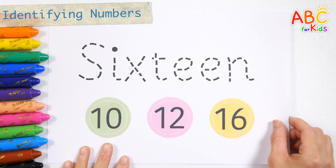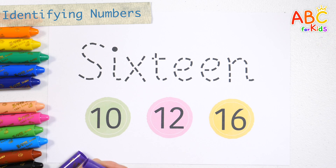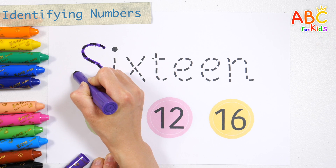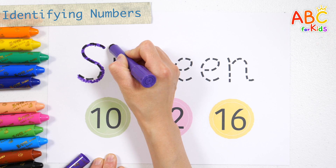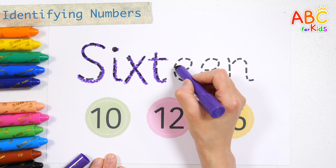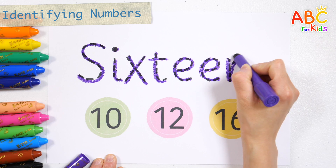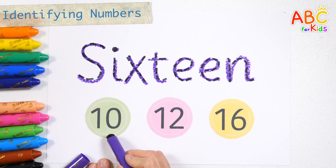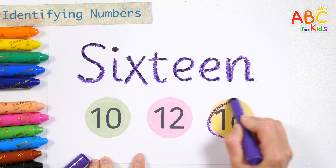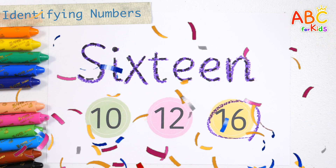Shall we write the numbers in letters and find the right number? S, I, X, T, E, E, N. Look for the number 16. Very good! Now, let's do another one.